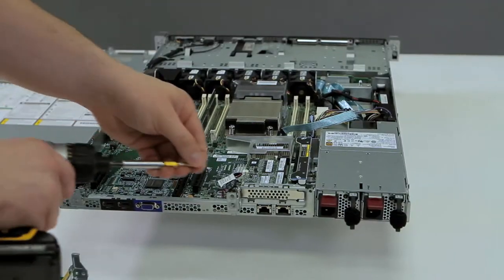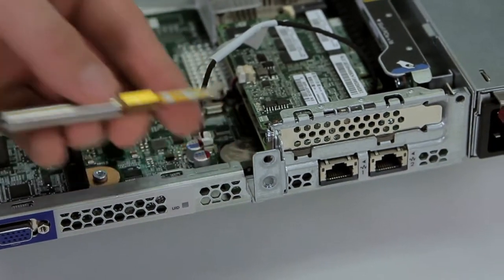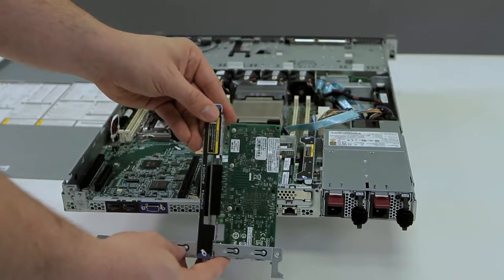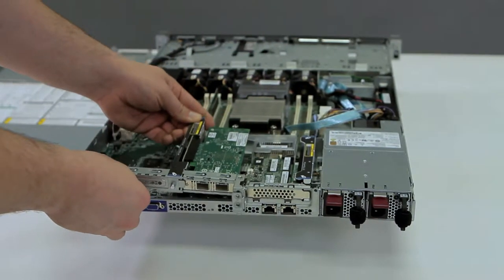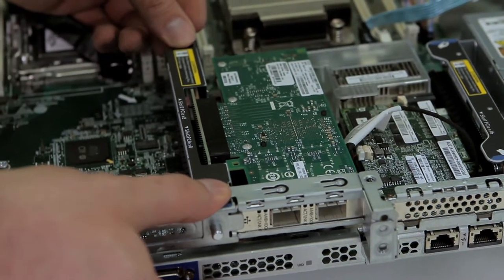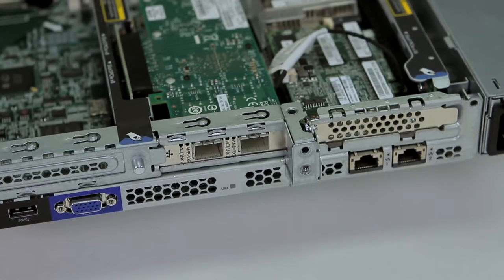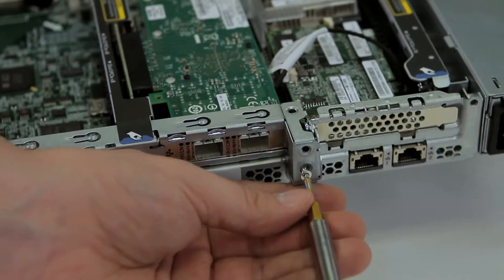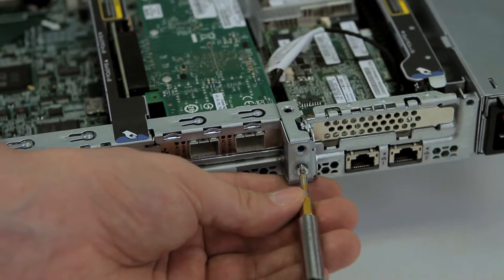Fasten the controller with the screw that we removed previously. Make sure to replace the riser with your auxiliary cards, pushing down in the middle of the riser to ensure it is seated properly. Replace the two screws that you took out earlier.